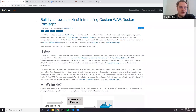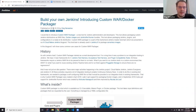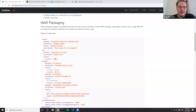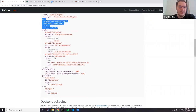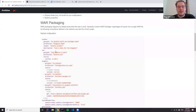There was a blog post — currently on screen — titled 'Build Your Own Jenkins: Introducing Custom WAR Docker Packager.' It was published in 2018, right before Jenkins World. This blog post summarizes how you could build it. Custom WAR packager is a tool driven by a single configuration file. This configuration file allows you to specify the WAR file you would like, a set of plugins, additional system properties, Groovy hooks, or JCasC with the Jenkins Configuration as Code plugin. And now there are more features.